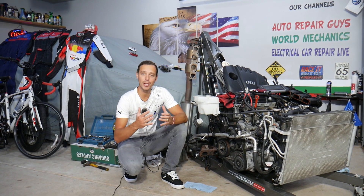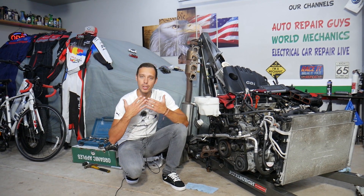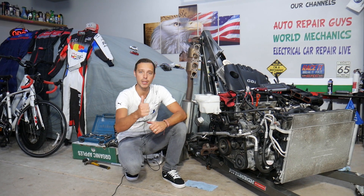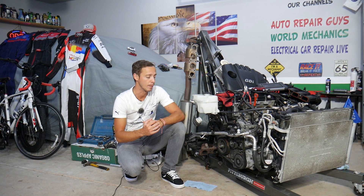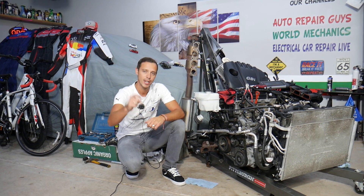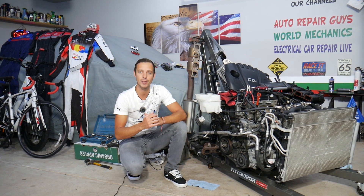Every single car we get at the garage, we try to make at least two to three hundred free repair videos — simply because our mission at the shop is to save you as much money as we can. All we need in return is for you to subscribe to the channel and like the video, so we can keep providing this free information. Also, if you need to buy parts or tools at a really good price with quick shipping, check out the link in the description below — that's where we get all our supplies from.